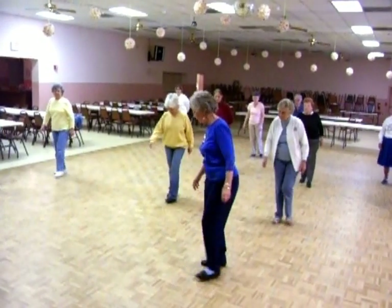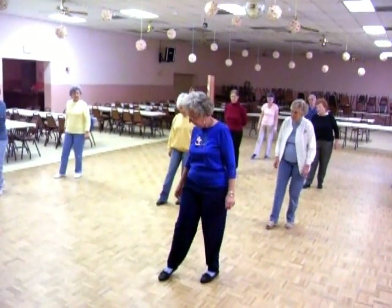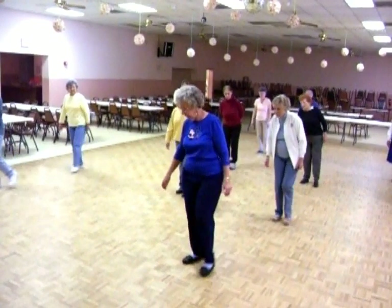One, two, three, four. That's Charleston seven. Right foot. When you're home, left foot goes back, you bring it home.